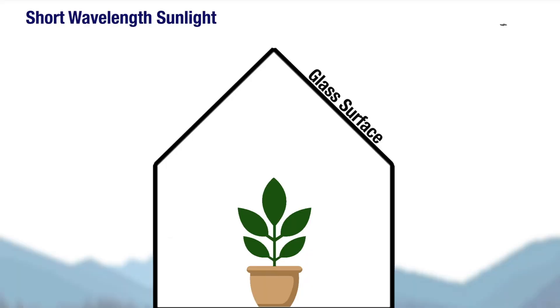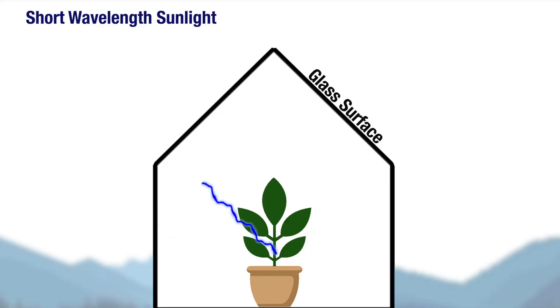Before that, let me just remind you how a greenhouse works. A greenhouse has sunlight shining on it, and it gets warmer inside than it is outside. The way it works is that the sunlight, which is short wavelength light, can go through the glass, and it's absorbed by whatever is inside the greenhouse — the plants and so on. They warm up because they've absorbed the sunlight.